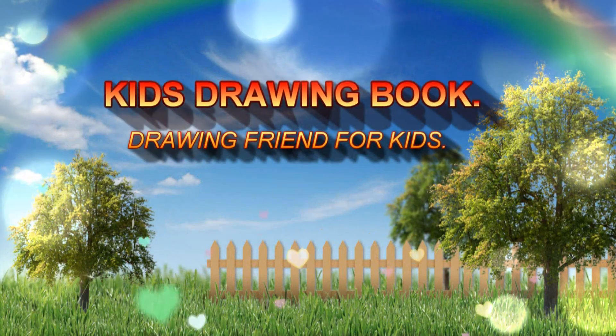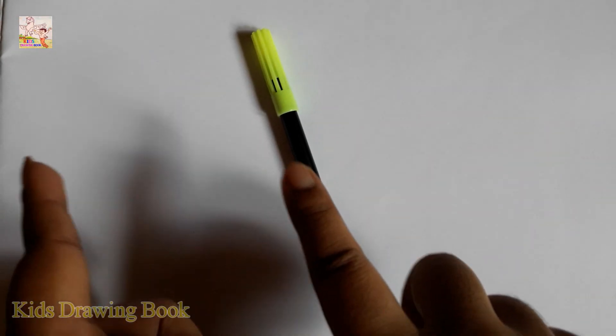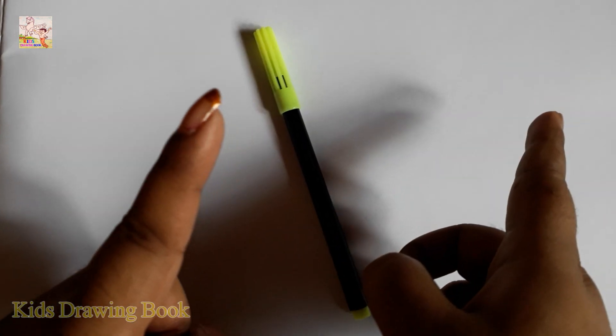Welcome to my channel, Kids Drawing Book. Hi friends! Today I will teach you how to draw Shizuka's mother. Let's start!